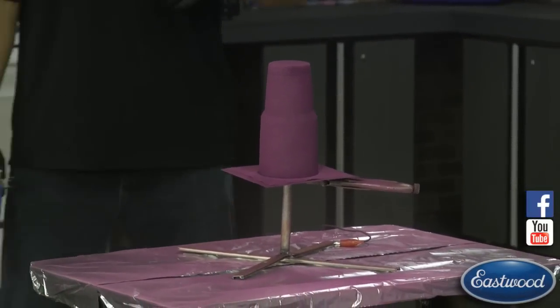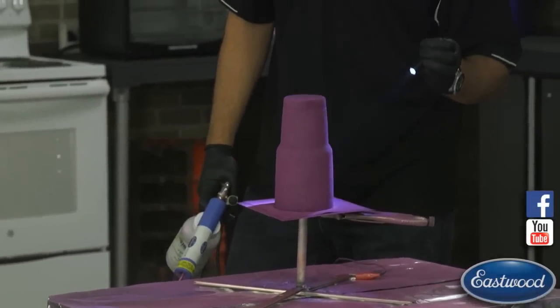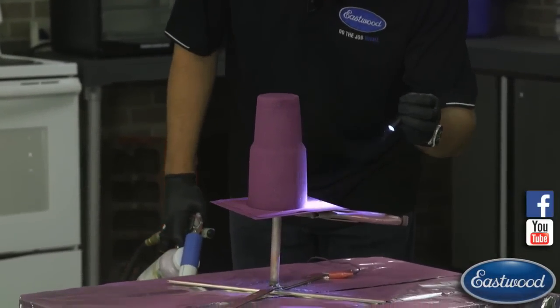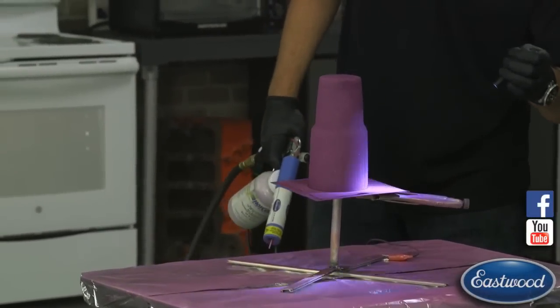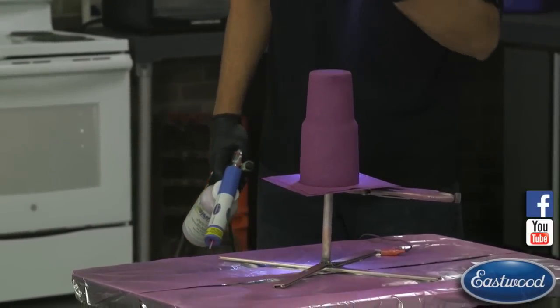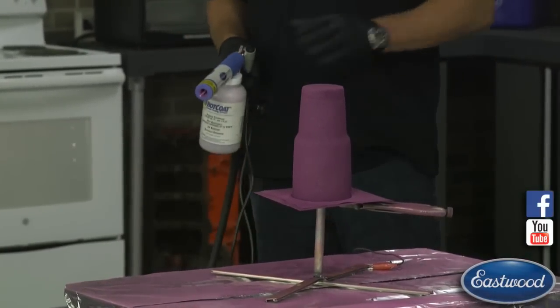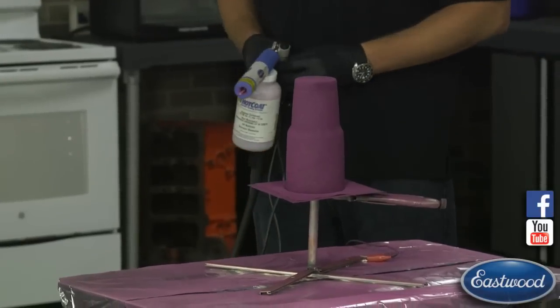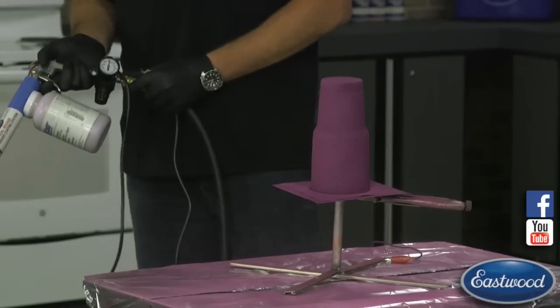One thing I like to do is quick grab a flashlight to see how my coverage is — it'll give you an indicator if it's a little light somewhere or not fully covered. I usually look around it. One of the places it's easy to miss is right on the lip, right at the edge, just because it's down low and you're hitting more up around the center. There's a little spot I missed — a quick touch-up and that should get me the coverage I need.